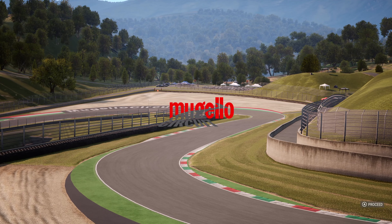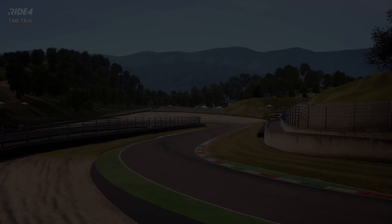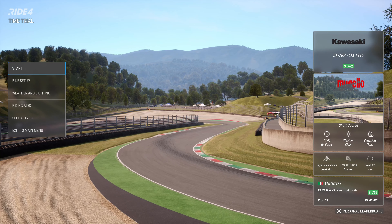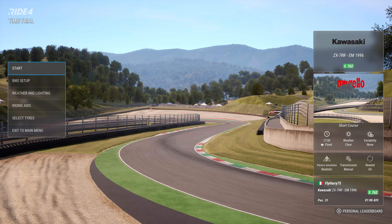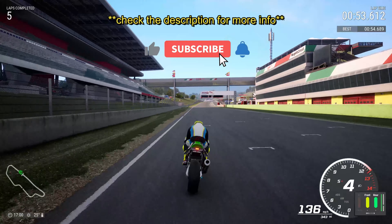Welcome back. Today we're going to do a track guide for the Mugello short course. It's easy to be quick, but very difficult to be very, very fast.